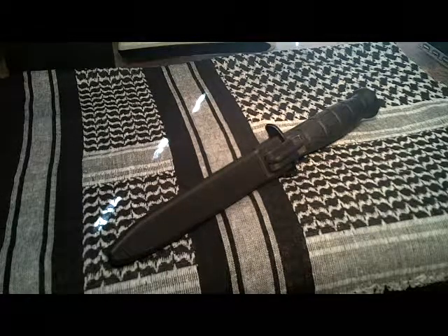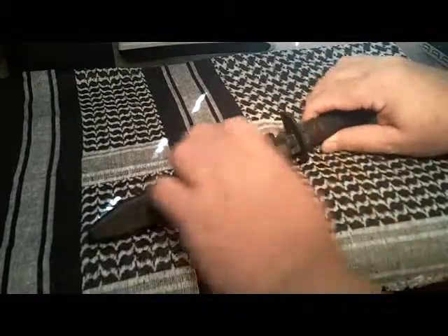Hello YouTube, it's ShadowWalker1776. I'd like to welcome you back to another desktop review, and what we have here today is the Glock M81 field knife from the Glock company in Austria. To talk about it here, I'll take it out of the sheath.